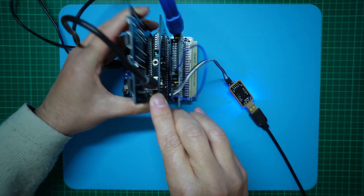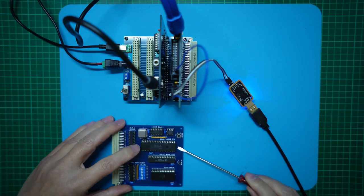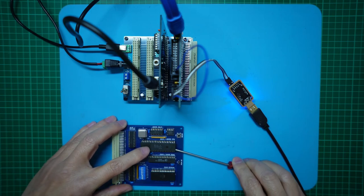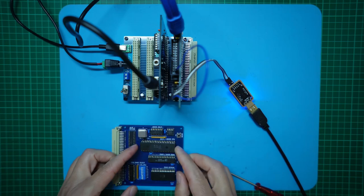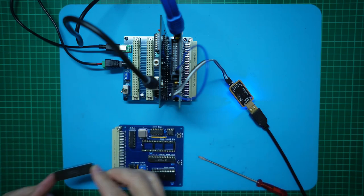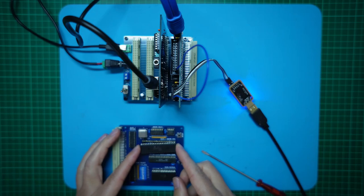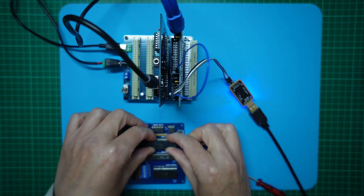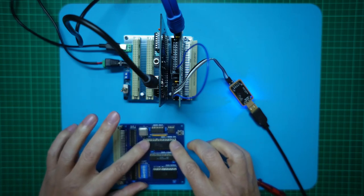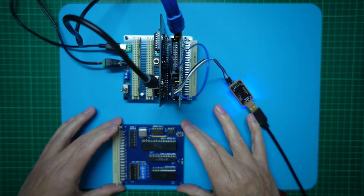I'll take out the CPU card and let's pull out our 63B09 CPU. I have my HD63C09P, which I know is an E chip through testing. We'll get that inserted, and we're still set up with the clock generator for the external CPU.